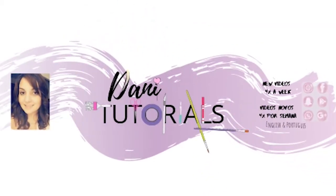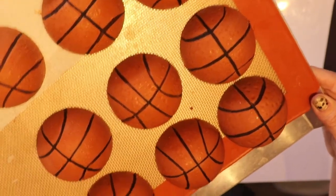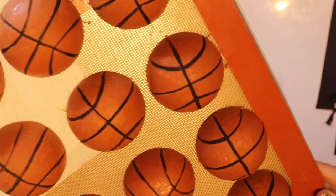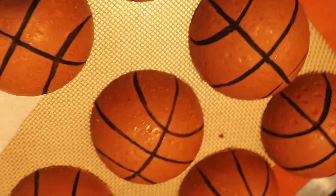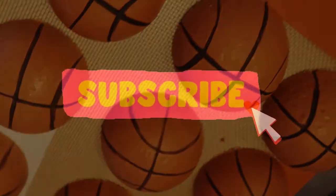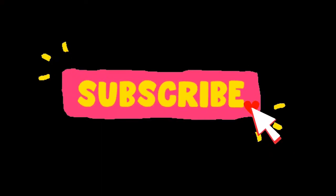Hi everyone, welcome back to my channel! I'm Dani from Dani Tutorials, and today I'm gonna show you how to make those super cute basketball ball cakes. Before we start, as always, please don't forget to subscribe so you can find me again.